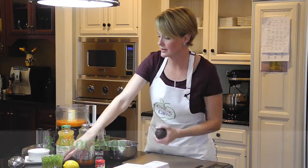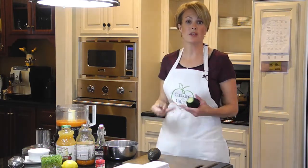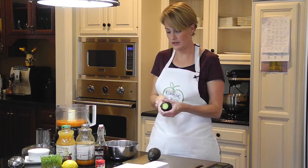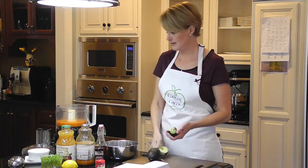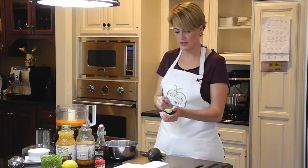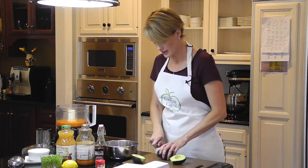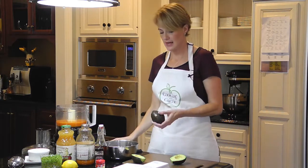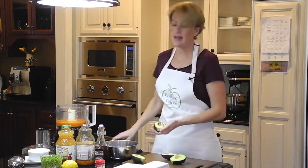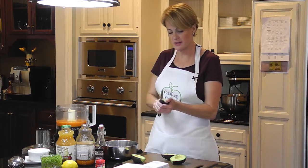So then we're going to put in two avocados. Sometimes I buy too many avocados and they turn a little bit brown. This would be a great time to use avocados that are just maybe a little bit past their prime — not as pretty to serve in a guacamole or something, because you're not going to see them. Avocados are really great in soups and smoothies. They add a real richness and a silky texture to things — it's almost like adding cream because of the texture and thickness it brings.